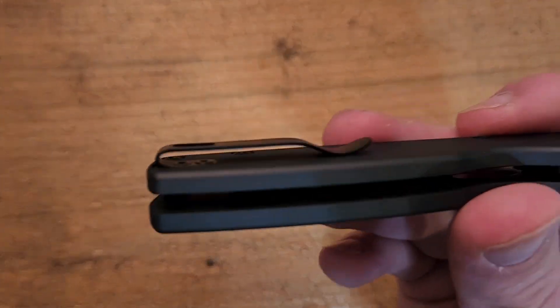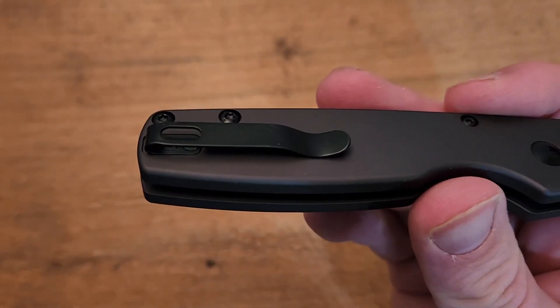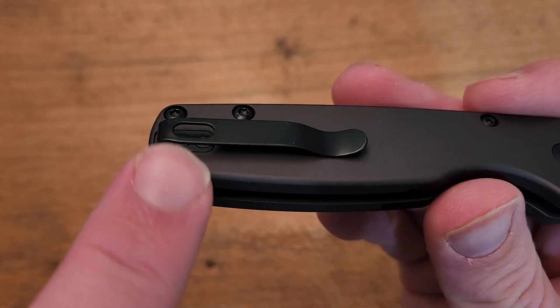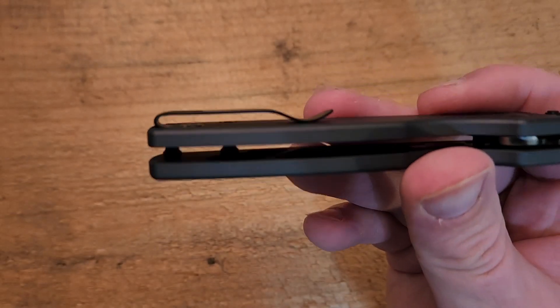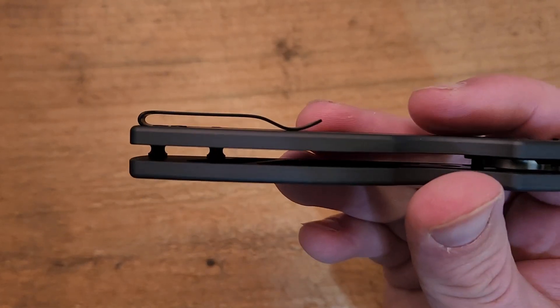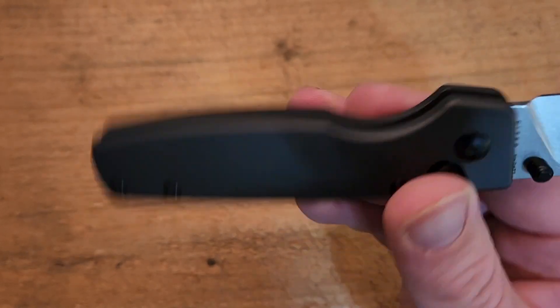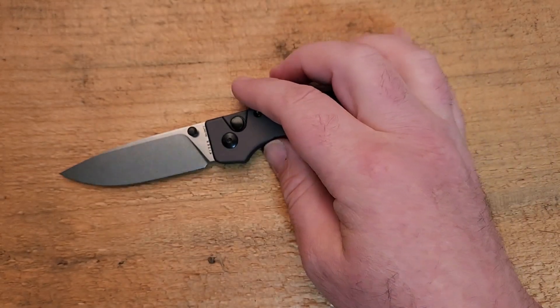Let's look at the clip. The clip is really, really well done — deep carry clip, completely flush, with flush screws and recessed into the handle. That's a really, really nice touch. The only limiting factor is it's not going to be lefty friendly. There's no recess on the show side.